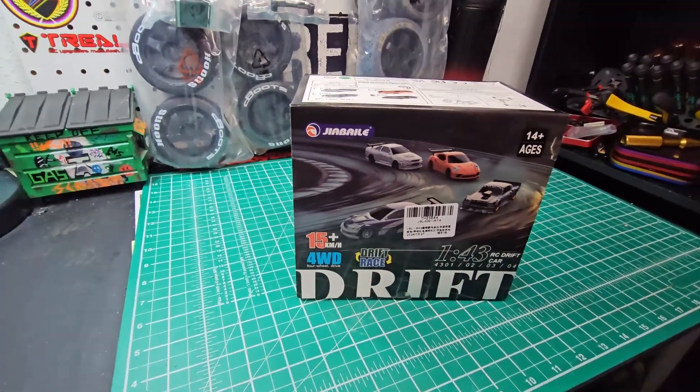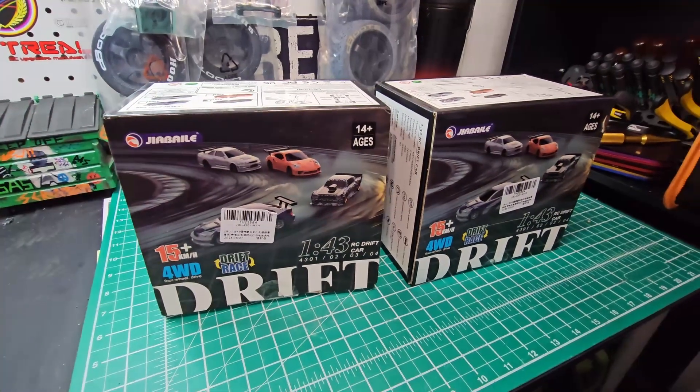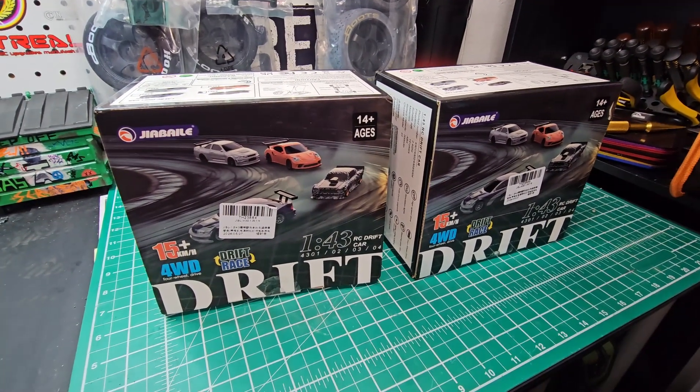Saw this little thing and it looked like it would be fun. I have no idea why I ordered two of them though. Maybe I should give one away.